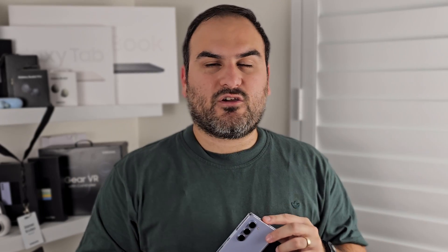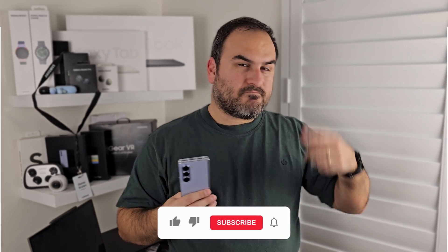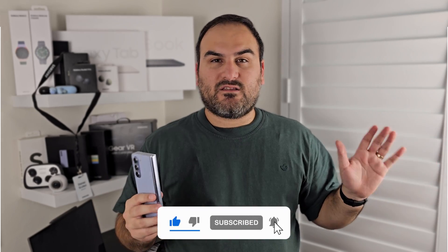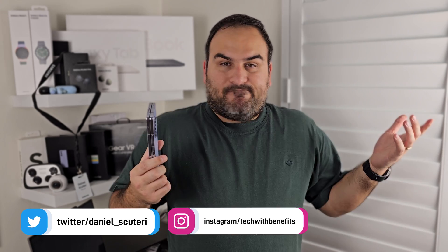The Fold 5 is the new productivity king. Let me know in the comments which of these productivity features you would most likely use yourself, or if there are any others you think I missed. Make sure you like this video and subscribe — I've got plenty of content just like this on the channel and a lot more to come. Between now and my next video, come hang out with me on Twitter and Instagram, and I'll see you next time.